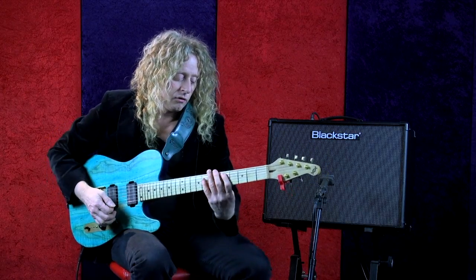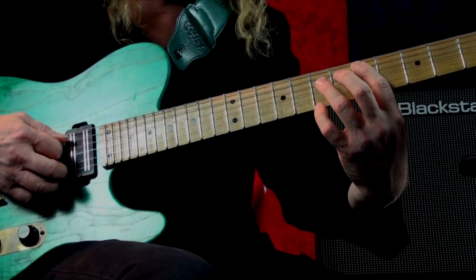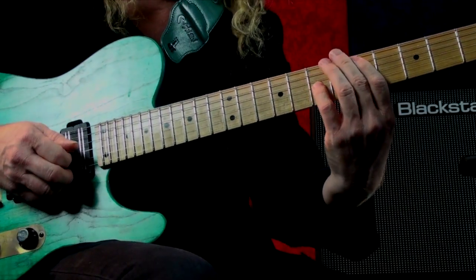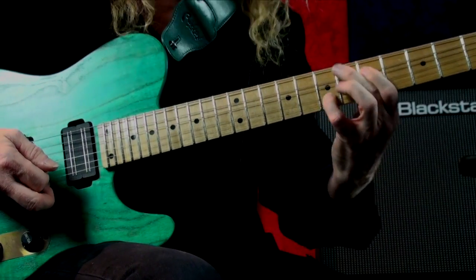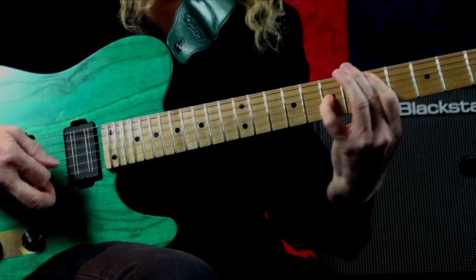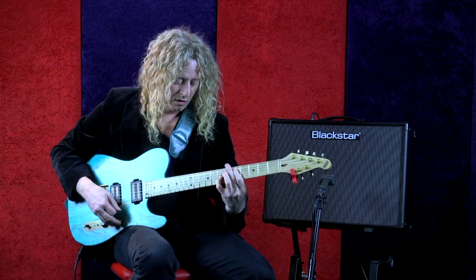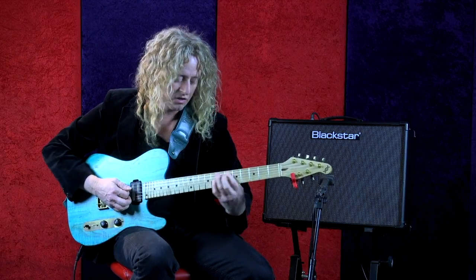You could do trills like I said, and you could also play octaves — doubling up notes like this, bending into that note. Some real cool alternative stuff would do this: I have a D and a D, I'm muting the middle string and bending to this blue note.